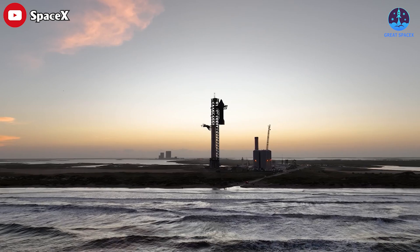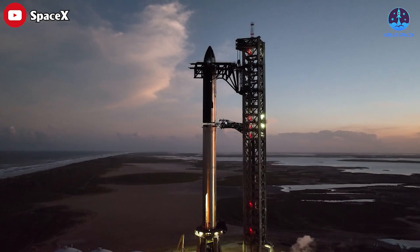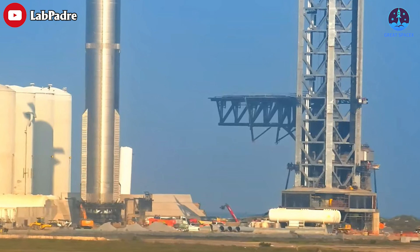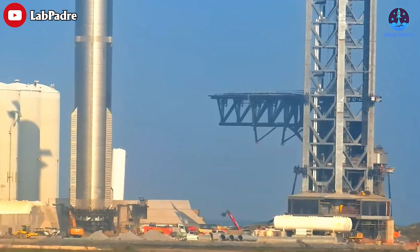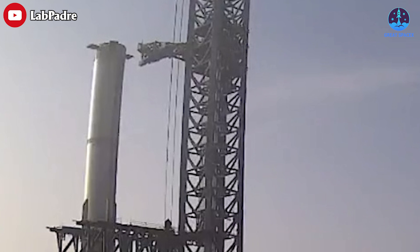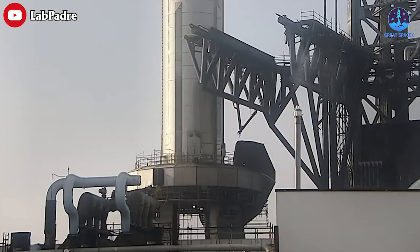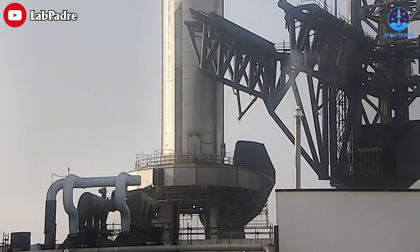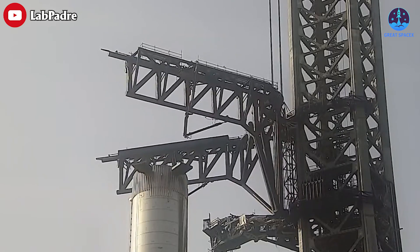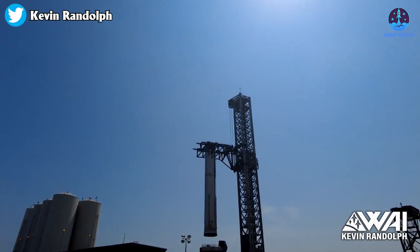As the flight date draws near, SpaceX continues to captivate space enthusiasts with its ever-evolving plans. The main component of the flight, Booster 7, is no longer on the orbital launch mount. This development was triggered by the ship quick disconnect arm retracting. Following this, the chopsticks were raised slowly and gave Booster 7 a gentle embrace, with SpaceX employing the two giant arms to lift the towering rocket off the launch mount.